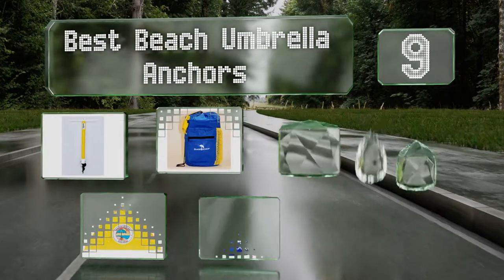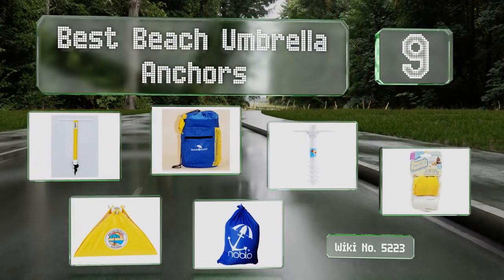EasyVid presents the nine best beach umbrella anchors. Let's get started with the list.